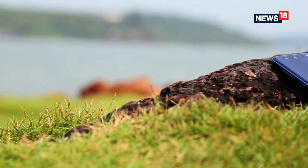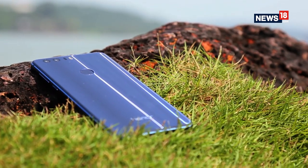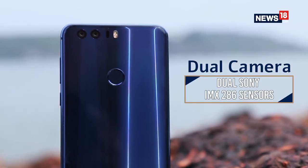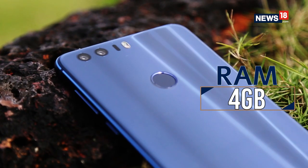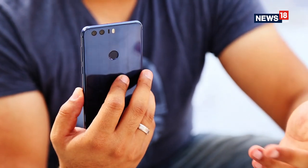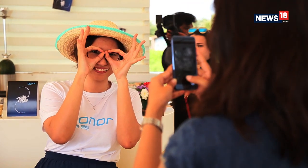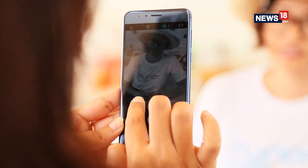The reason why this smartphone has generated so much interest is because of the dual camera setup. You get a 12 megapixel dual camera setup at the back, something similar to the Huawei P9 which has a Leica module. This one does not come with a Leica module but still gives you images that are close enough to that.